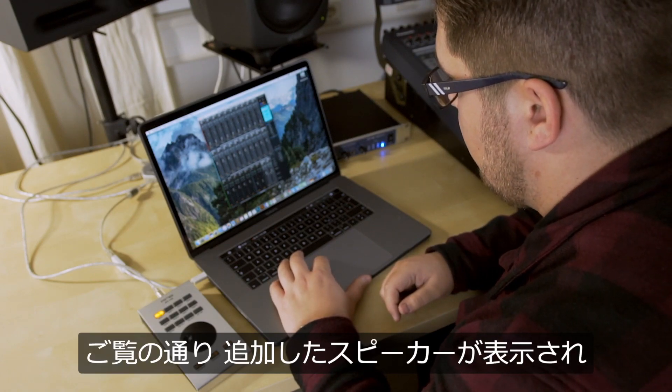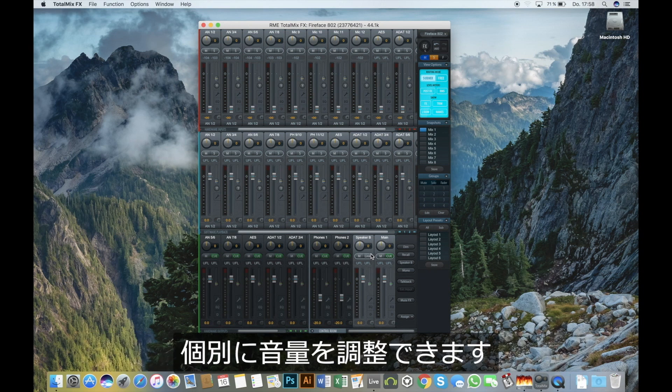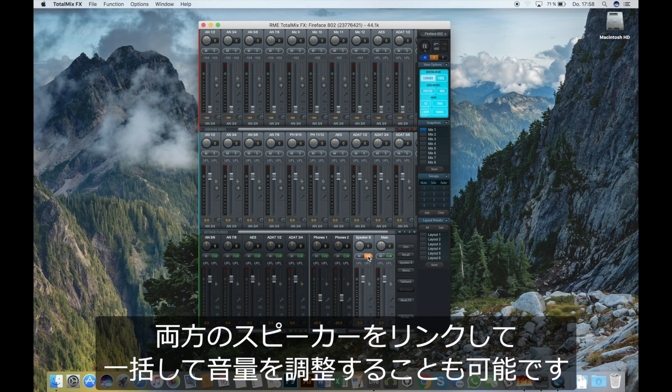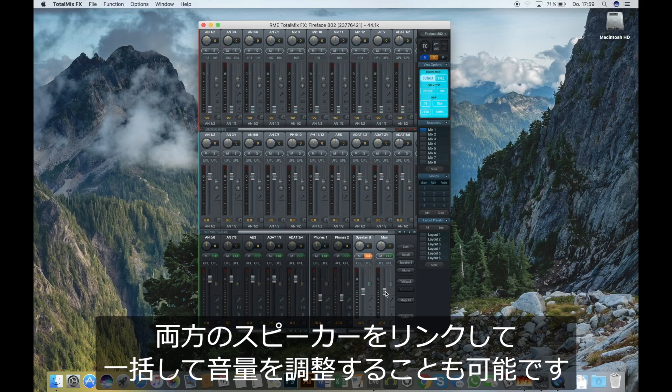As you can see, a new speaker popped up and we can control each volume separately. We can also link the speakers so they have the same level when we change one or the other.